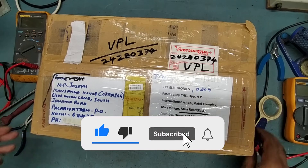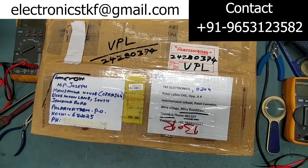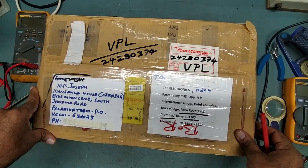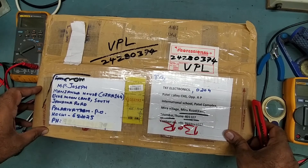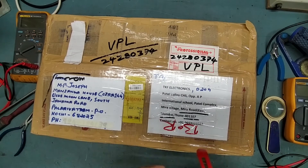Hello friends, welcome back to my YouTube channel TKF Electronics. I hope you all are doing fine. Thank you very much for your comments and suggestions. If you are new to my channel, please subscribe, share your suggestions and comments, and don't forget to press the bell icon so you will receive immediate notification of my new videos.